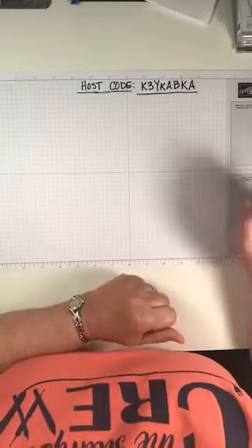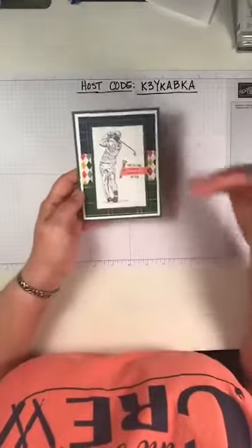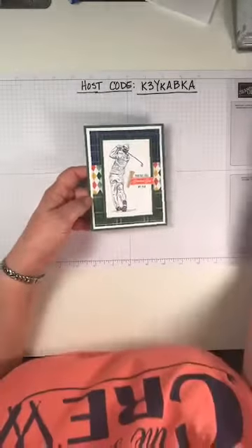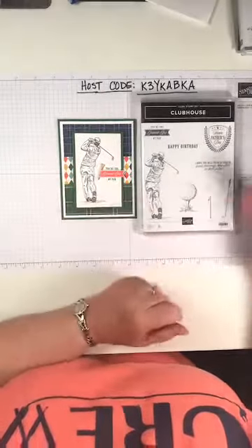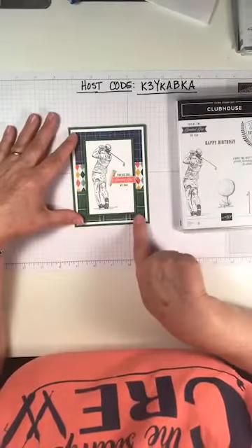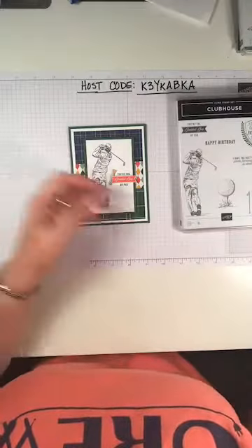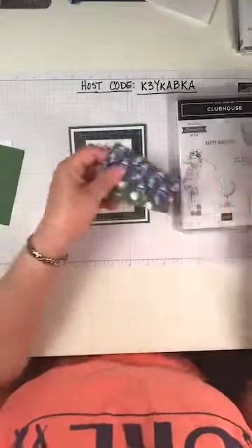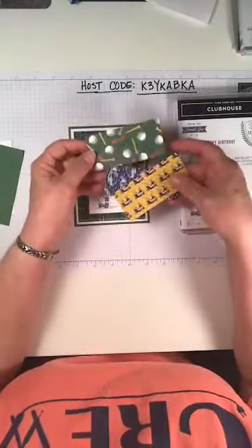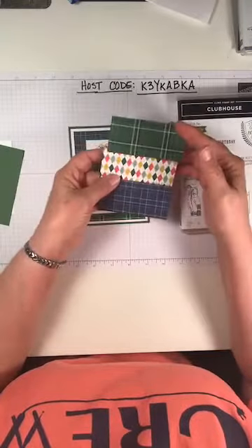Our first project - we kind of focused on masculine since June is Father's Day, but these are not necessarily Father's Day cards. I know this was not everyone's favorite set, but I really liked it. My husband likes to golf. This paper is great because it's just plaids and argyle - it's golf-themed on one side with golf clubs, golf carts, tees, and golf balls, and the other side is just nice plaids and argyles - very masculine type papers.